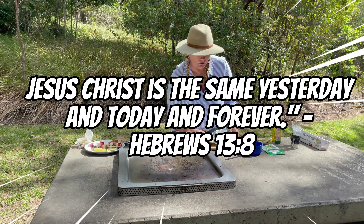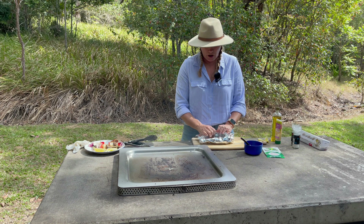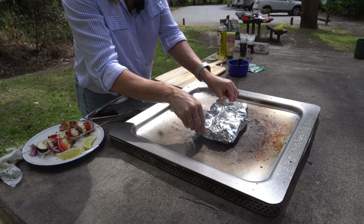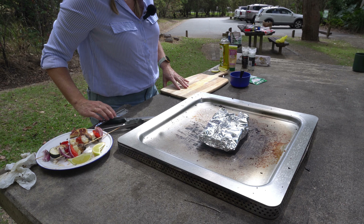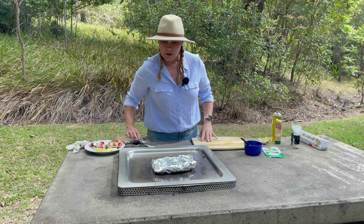Then just wrap it up - you want to wrap it so that it doesn't leak, like a little boat. The barbecue is getting quite hot so I'm going to put another lot of alfoil underneath so I don't fry it before it's cooked. Just slide this on - the barbecue is nice and hot. We've used some stripy, Spanish flag or stripy. Just wrap it on the barbecue and come back in ten minutes and you'll have a nice piece of fish for lunch.